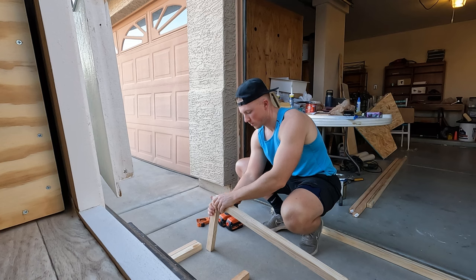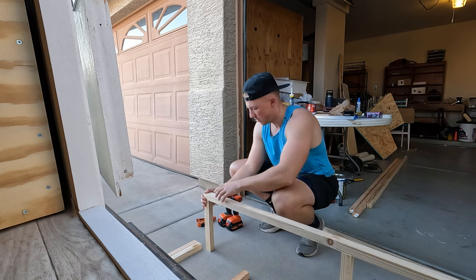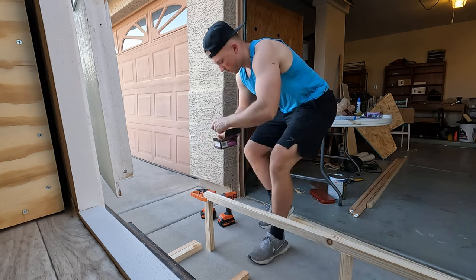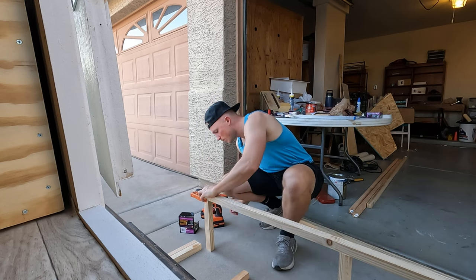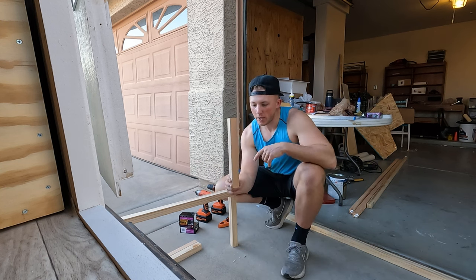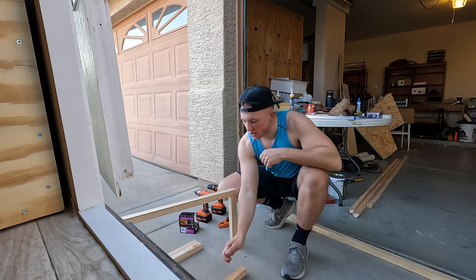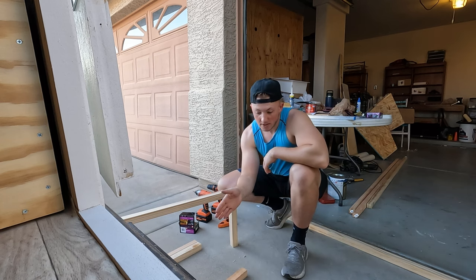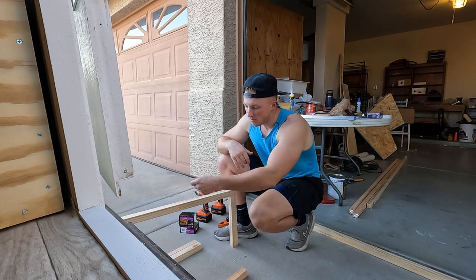I'll get those screwed in and then get the next ones cut for the backside and all the pieces to attach them together. I'm trying to go kind of quick because it's evening time and I don't have a ton of sunlight left. Using two-and-a-half-inch screws to hold this all together. For these pieces going in the middle of these five-foot two-by-twos, I've got them marked on SketchUp — the single one in the middle is centered, and I just pull it up to find where the sets of two are going to sit.